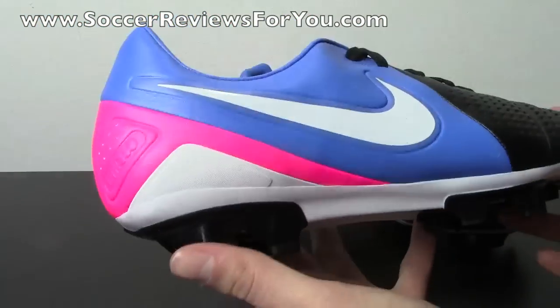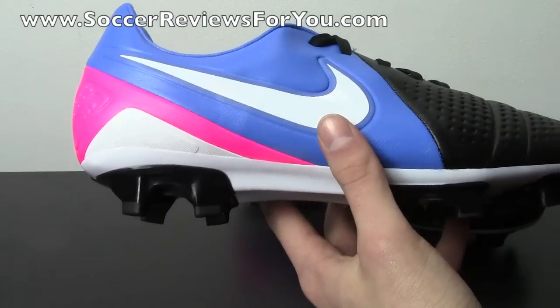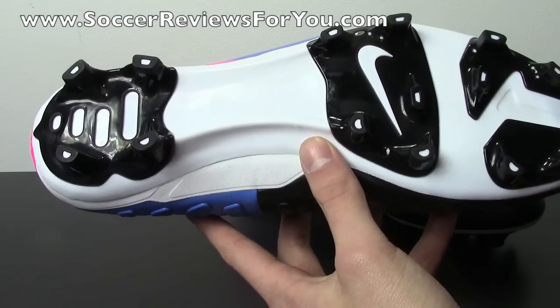It's extremely bright, almost looks as if it would glow in the dark. If you're trying to stay low profile because you have a pair of black shoes, you're not going to get it from this particular colorway. The sole plate is just plain old black and white.